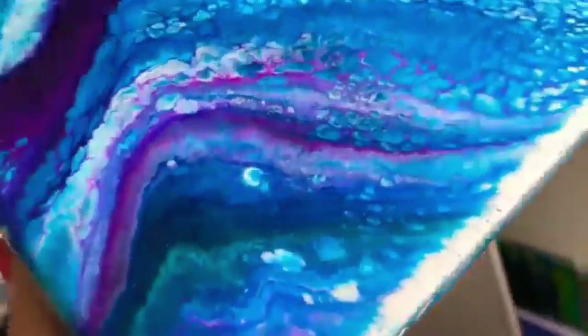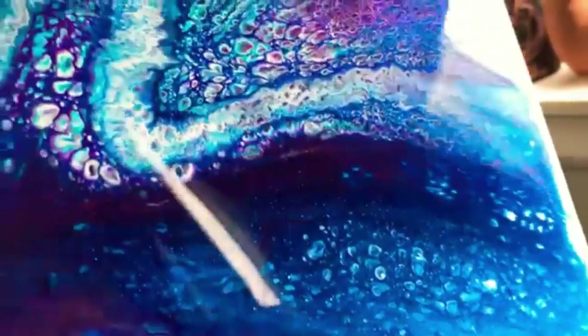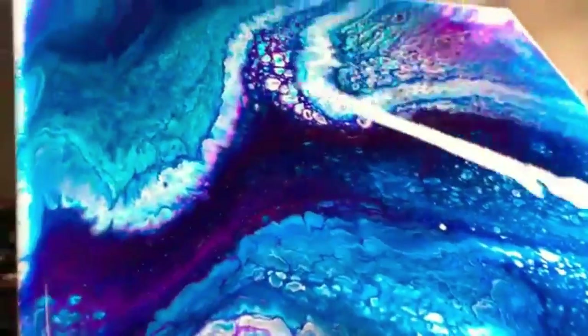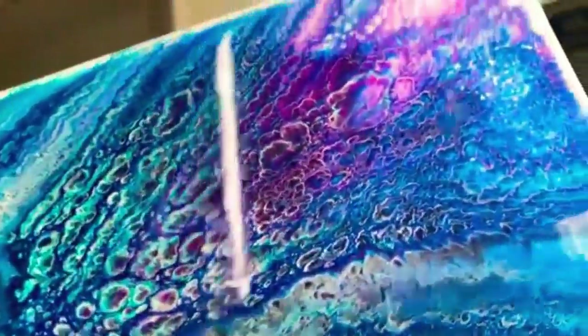Here are the pieces the next day. They set up lovely, as you can see. There's a slight glitter from the Bling It. I do still have to finish up the sides, but it's a very cool looking piece, for sure.